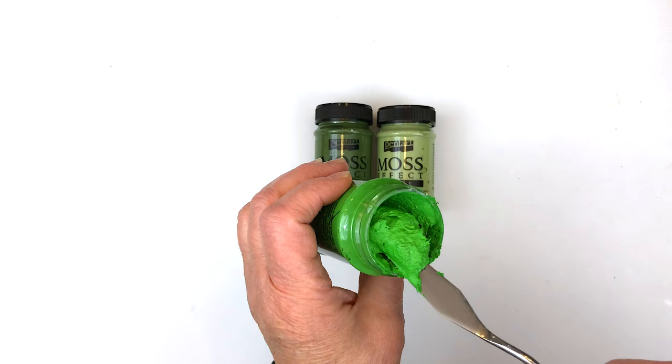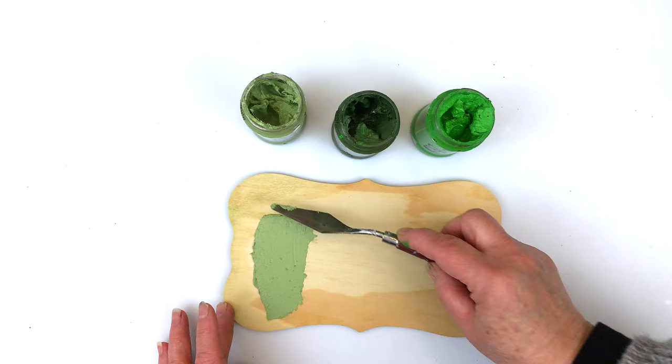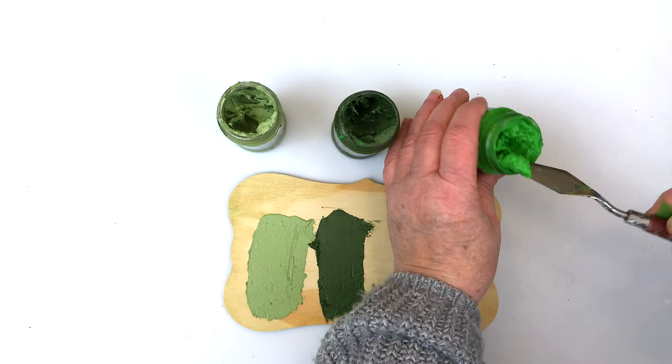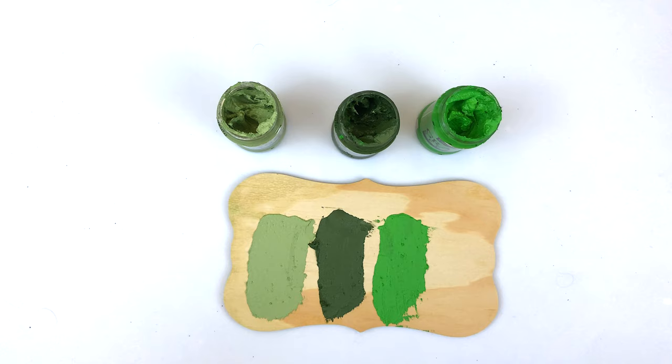They can be applied either using a stencil brush, a palette knife to spread it on, or even a paintbrush. The soft sage green, the olive green, and the bright grass color — all three can be applied with the palette knife. They'll be flat, and then you can apply heat to make them rise.